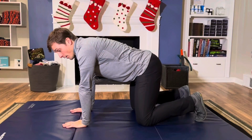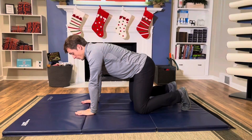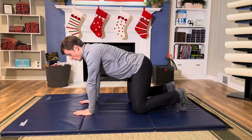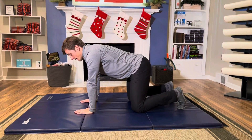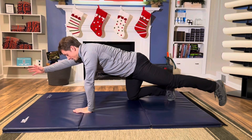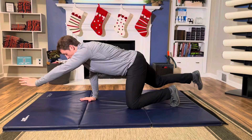Once you feel you have your alignment and breathing, now we're going to control movement — that's the core ABCs. So what we'll do here for this bird dog exercise is slow and controlled: reach opposite arm, opposite leg. I'm going to take my right hand and my left leg, kick back and reach forward, trying not to shift my body weight at all whatsoever.